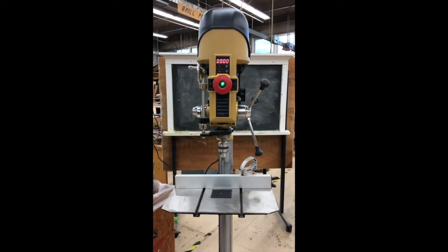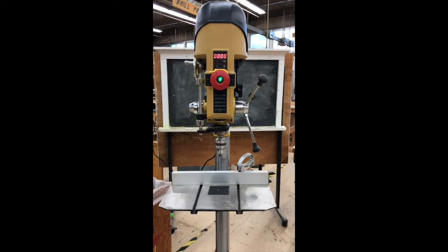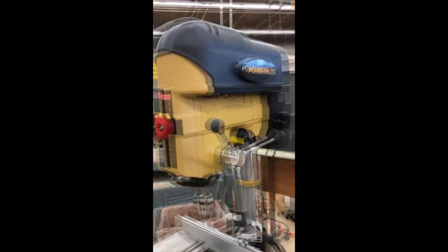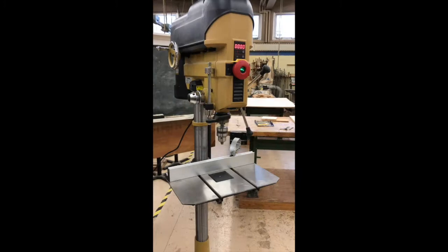Hello everyone, today I'm going to show you how to operate this drill press. This is a Powermatic drill press — variable speed. Let's go over the parts of the machine.